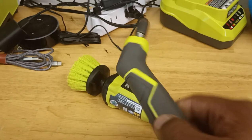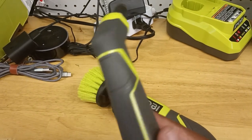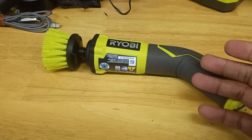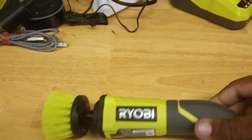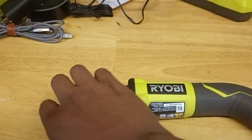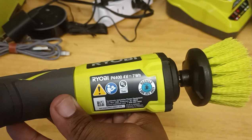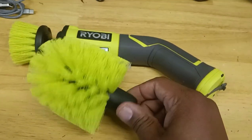Buy this one — the electric one — if you plan on scrubbing the toilet. If you just need to scrub something by hand, there's no point in getting the powered one. This one is on sale at Home Depot right now for about 38 dollars. It's battery operated and has a strong spin — if you grab the brush and press the button at the same time, it's going to torque your arm. It has a lot of torque behind it.